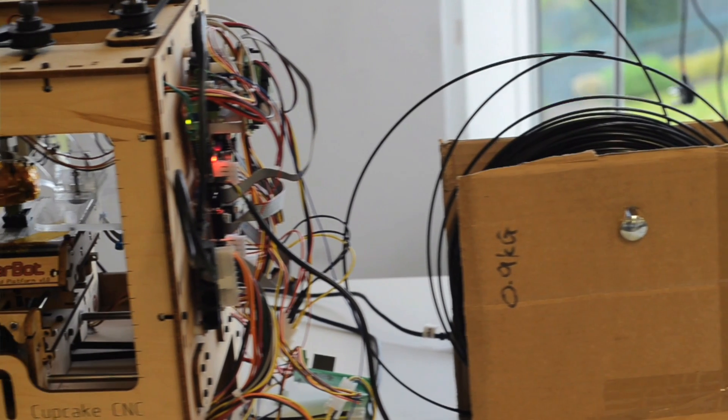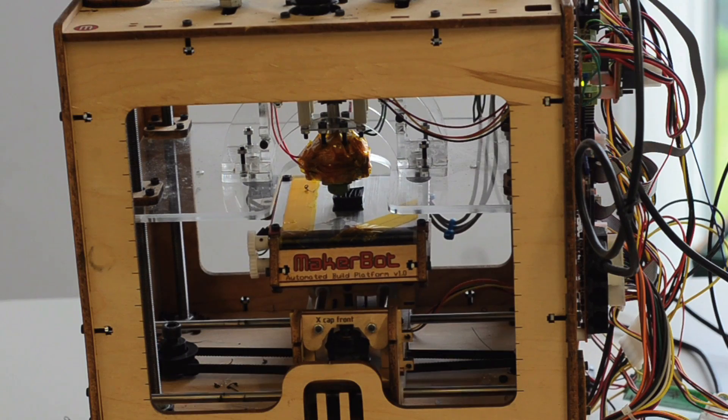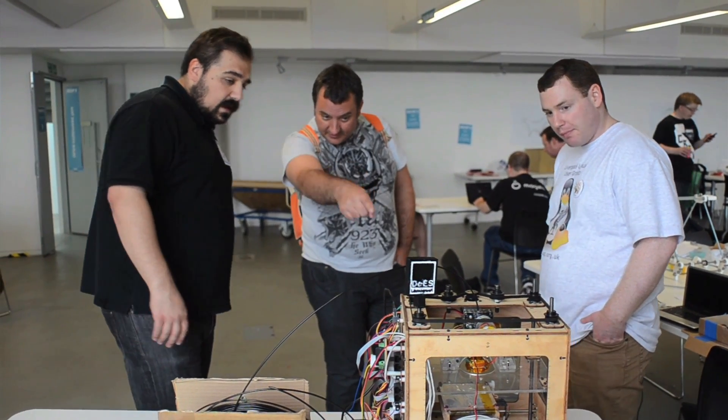A 3D printer is like a normal printer that will print with ink, but instead of ink, it prints with plastic and lays layers of plastic down to build up an entire three-dimensional object based on the design you feed it. And this can actually be a very easy way of repairing simple things like a broken hinge on your shed, or a new locking mechanism, or just a toy you've made.